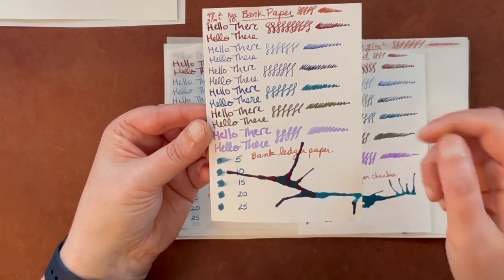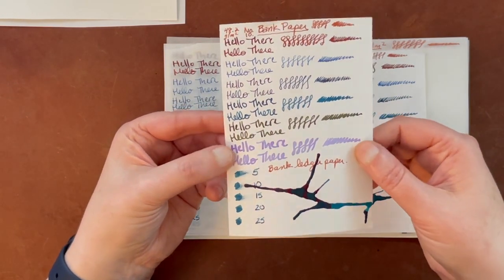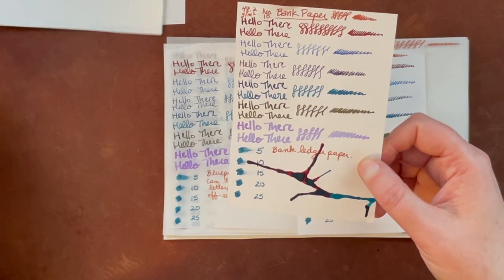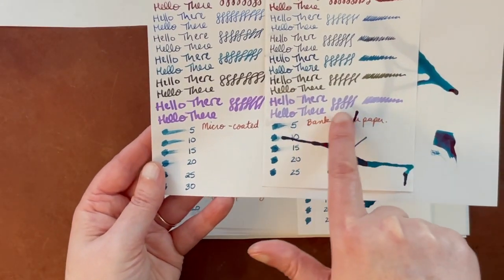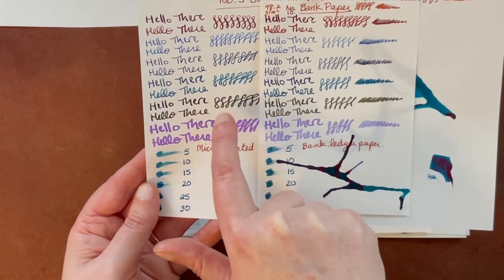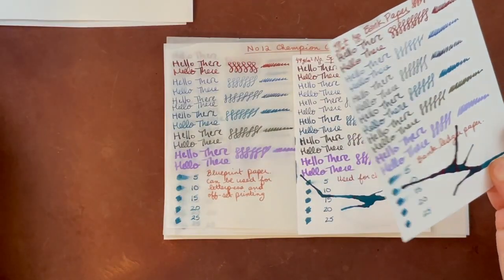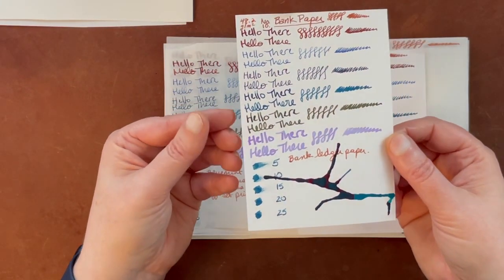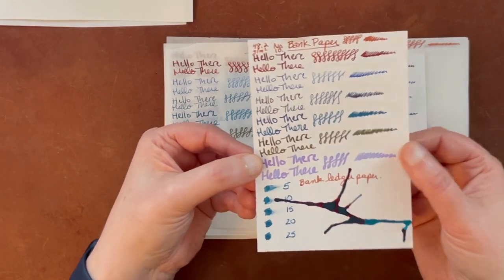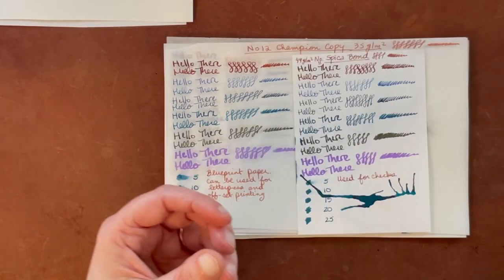This is the bank paper, which I also talked about in the last video. There are pluses and minuses — it has a little bit of a texture but it's not too terrible. The color shows up very differently; this purple showed up completely differently, and a lot of the other colors showed up lighter compared to the Cosmo Air Light, which I'm using as the gold standard. I thought this was just okay. Sheening showed up somewhat. I didn't really like the writing experience all that much. Going in the middle of the road pile.